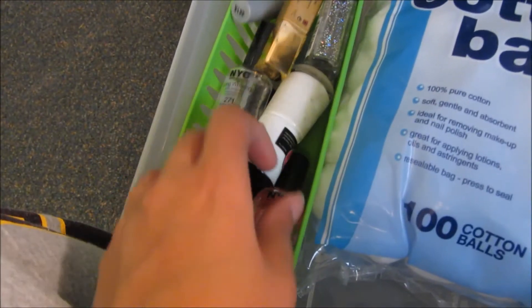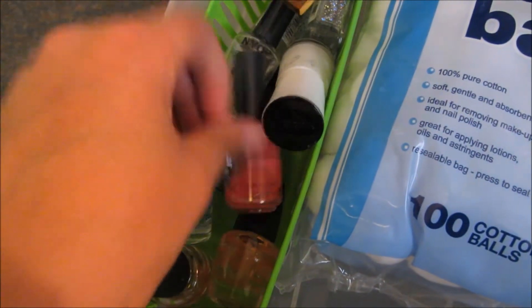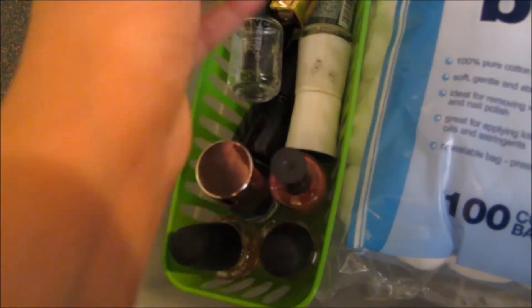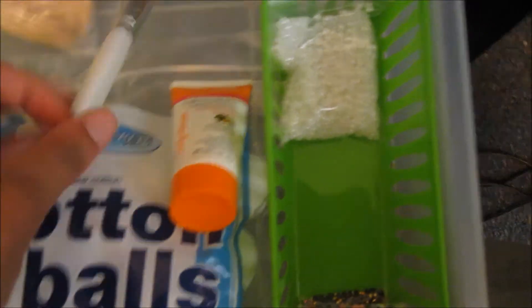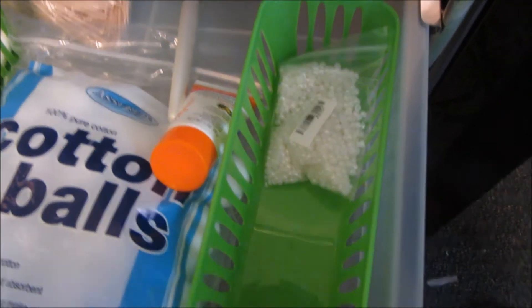This drawer is my top coats, crackle polishes, nail bed polish, glow polish, holographic top coat, cotton balls, hand cream, two picks, the brush I use to get glitter off, and extra stuff that couldn't fit in my socks — like a bag of pearls, little rhinestones, and bows.